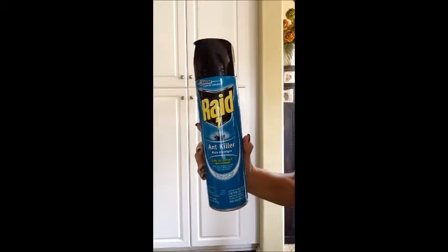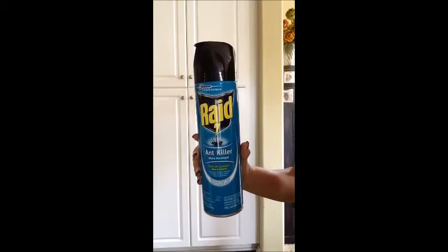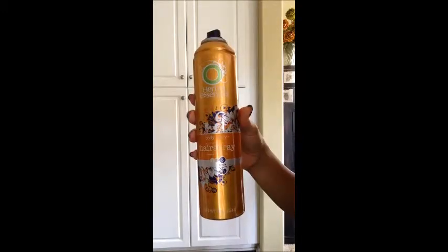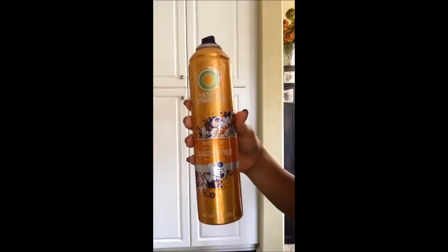Normally I would reach for my can of Raid, but since the ants were near our dishes, I wanted to try something less toxic, so I grabbed my can of hairspray because I figured it's also aerosol. It worked just like Raid, but without the horrible smell. It killed the ants on contact.